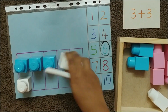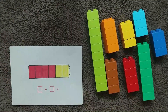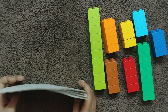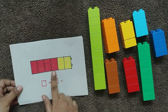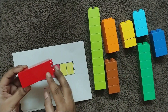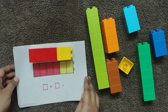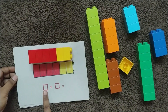The next activity is with Legos. I have prepared some pattern cards with two different colors. The first one has four red blocks and two yellow blocks, so the child has to form that pattern — four red blocks and two yellow blocks.